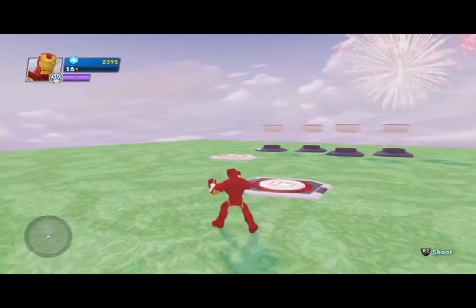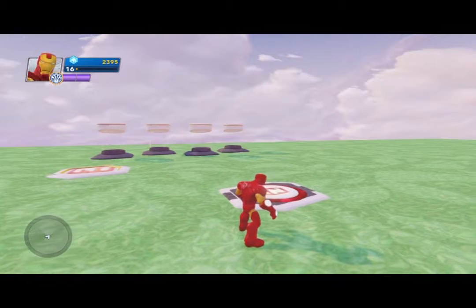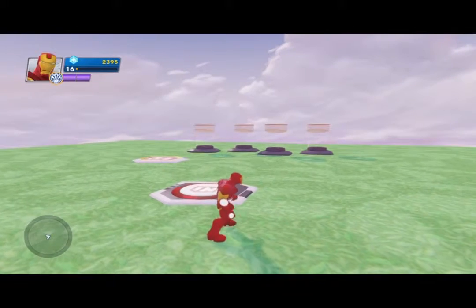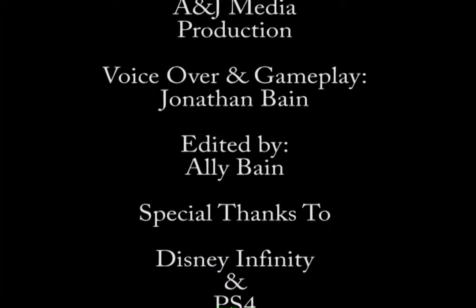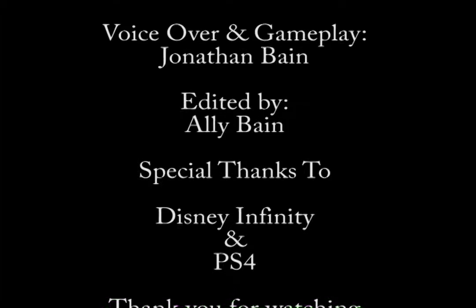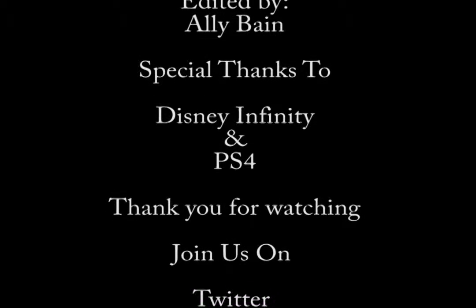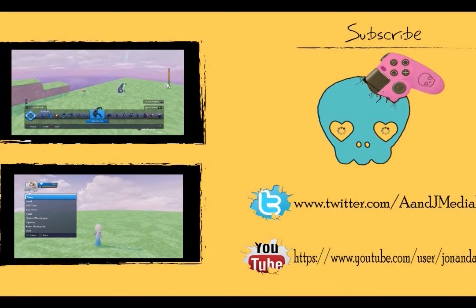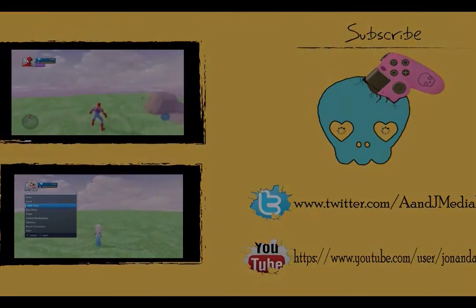Hopefully you guys have enjoyed this. I'm sorry it took a little over 10 minutes, but this is how the Creativitoy works. Send me comments, complaints, good or bad — it doesn't matter. This is how we as a family of gamers work together. They say do what you love and we're doing it. If you liked what you saw, click the next one at the top; if you like what you see after that, click the one at the bottom. This is A&J Media signing off — have a great day, gamers!